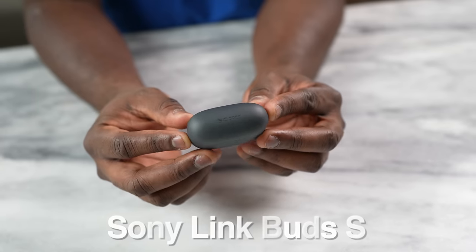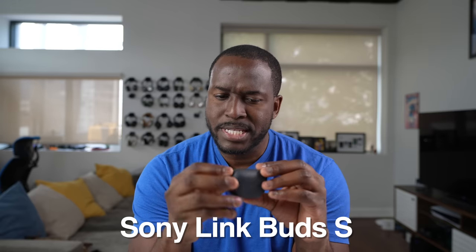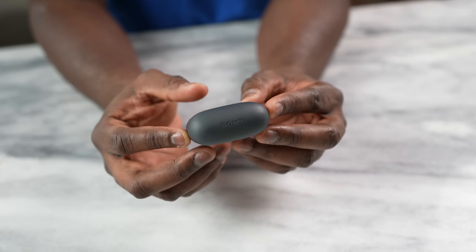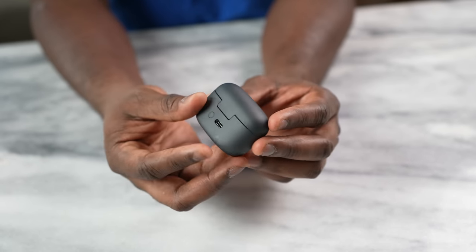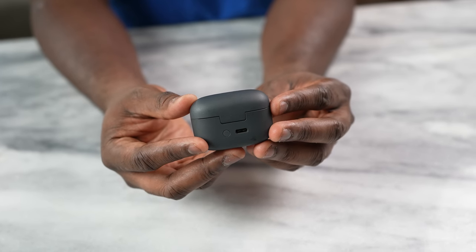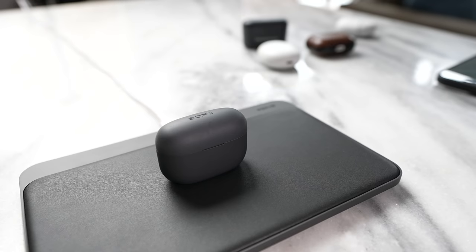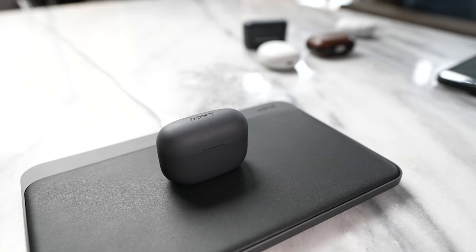The very next true wireless buds we're gonna take a look at are the Sony LinkBuds S. The LinkBuds S come in this recycled material case with a very tactile feel to it, and also super light. The case itself does not support wireless charging, but you do have fast charging via USB Type-C in the rear, with a Bluetooth sync button.